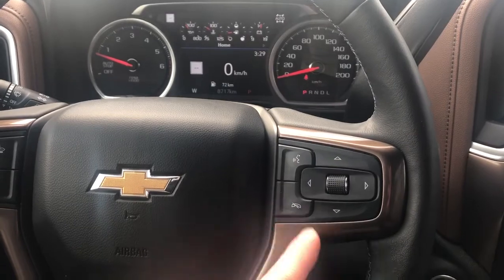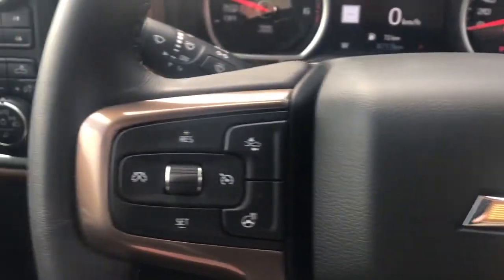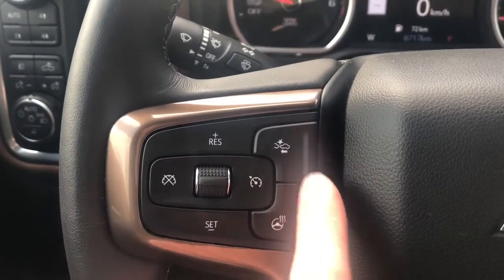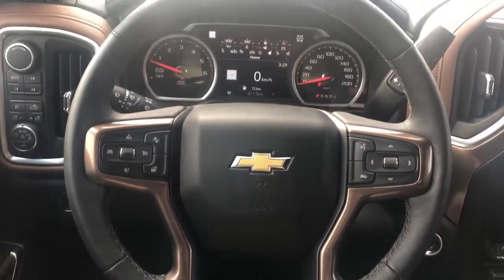We also have our voice commands and phone hang-up, classic Chevrolet bow tie in the middle, and off to the left we have our front collision alert, heated steering wheel and cruise control. The steering wheel is wrapped in black leather.